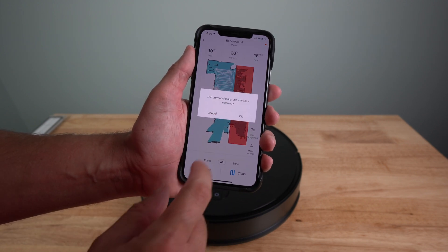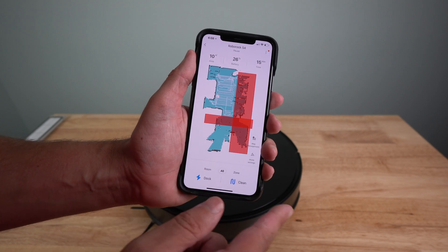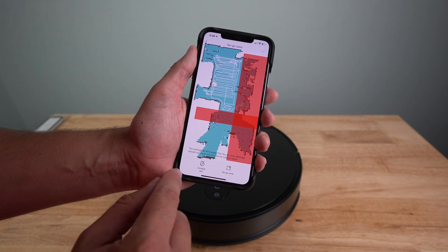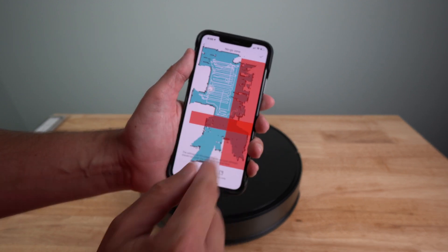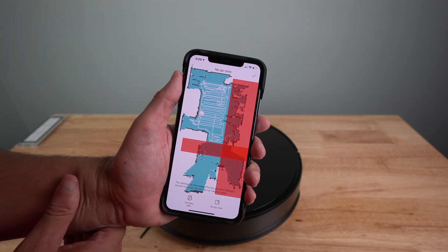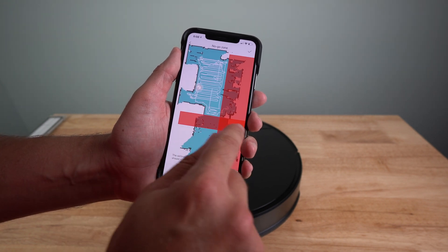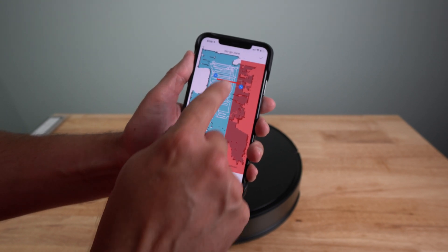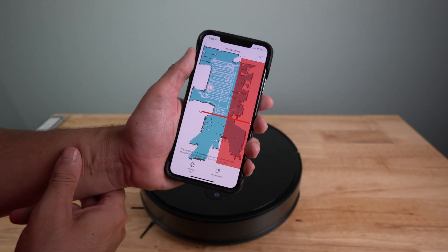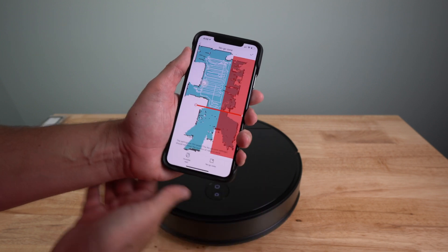A little bit about the app itself — you can go through rooms, do zones, or do all. Under map management, I can add a no-go zone. I can click that and add an invisible wall, or do a square or rectangle to block out an area if there's something in the middle I don't want it to suck up. You can do a box or a full no-go zone. I can literally draw a line right here as a no-go zone — done. Now I have a no-go zone and an invisible wall.